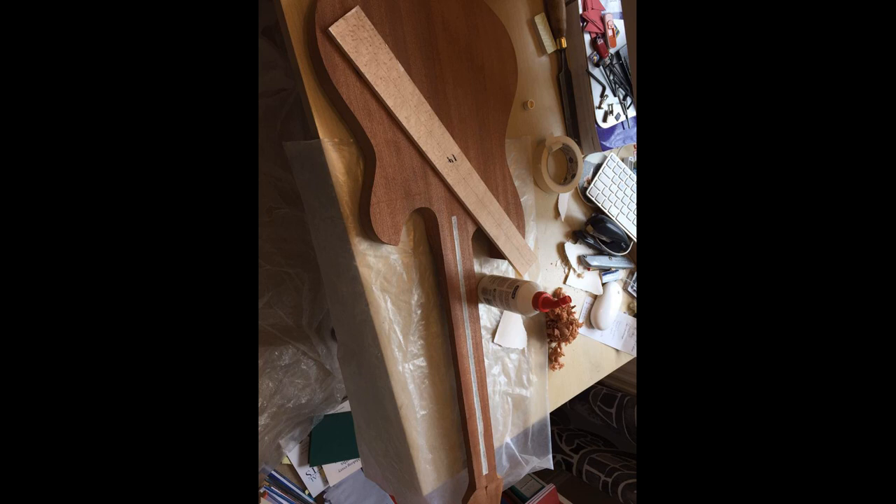Before I glued the fretboard on, I ensured that the two surfaces were as flat as I could get them. After removing the material at the back of the neck with the bandsaw, over a course of about six weeks the neck had twisted a little bit, so planing it flat was necessary. You can also see that I've covered the truss rod with masking tape and trimmed any excess off, just so that it stops glue going onto the truss rod.